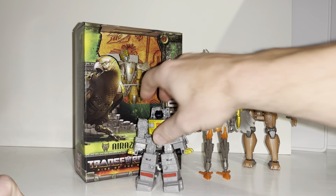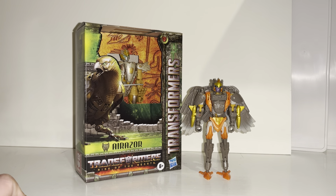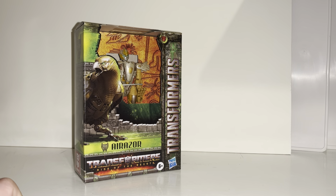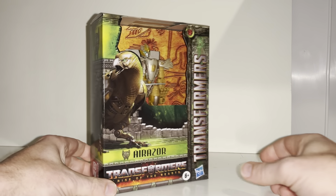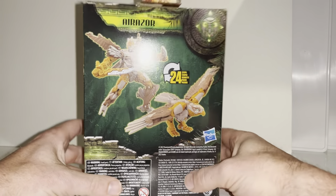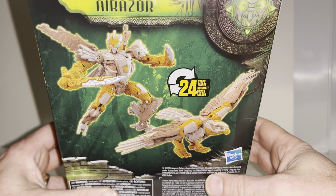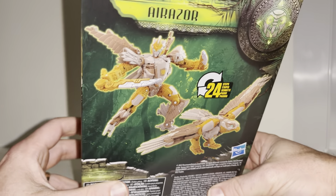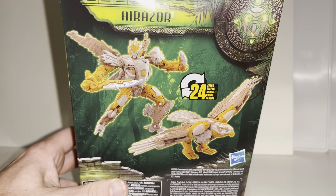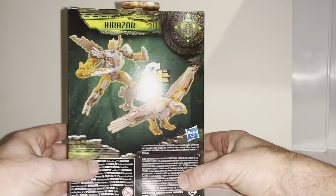I'm really excited to have a look at this figure. I purchased it from Smiths — they just had an absolute abundance of Rise of the Beasts figures, looks like they're out everywhere. I didn't have much money but this is one I really wanted because I love the look of this alternate mode. When all the pictures were leaked months ago, this is the one I really liked. I've also got the Studio Series one on pre-order, but this one looks incredible.